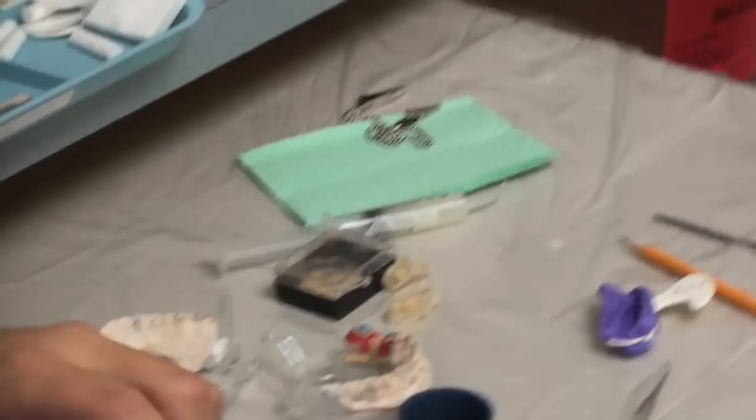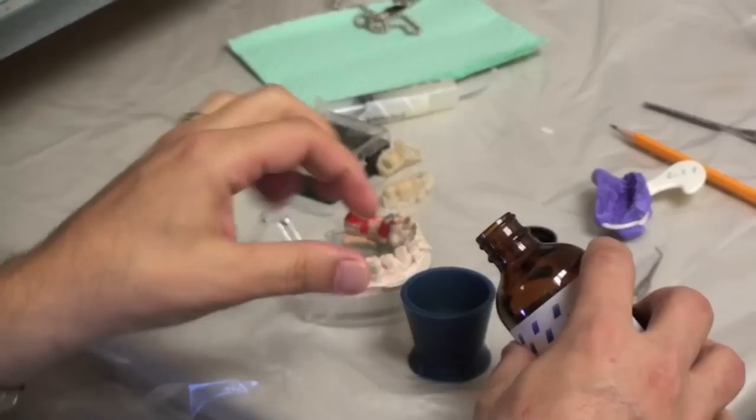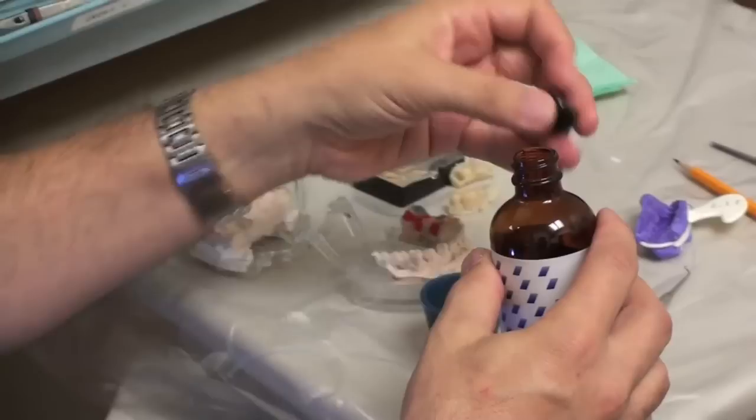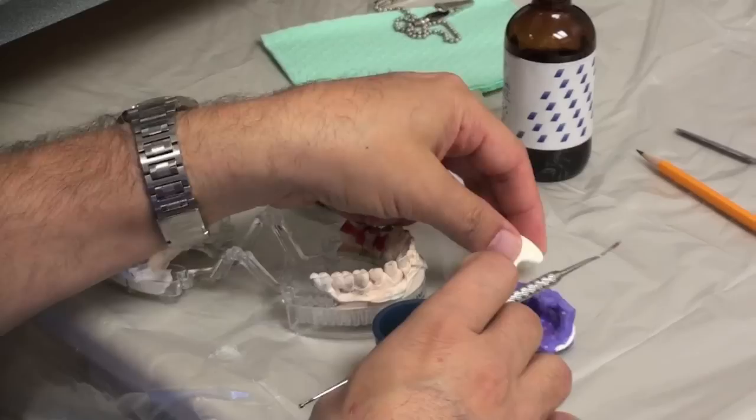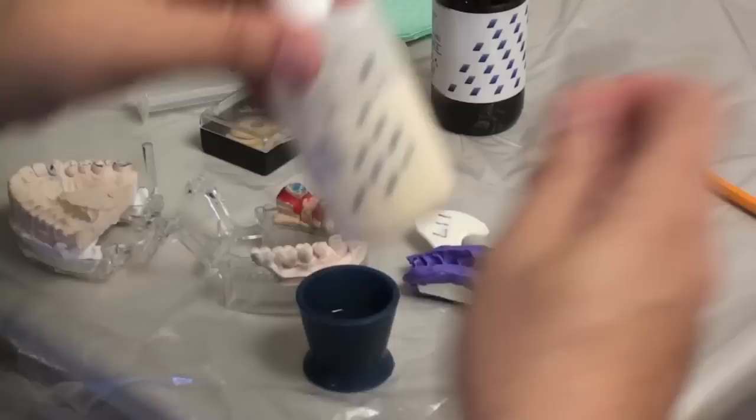First thing I'm going to do is mix some acrylic. Now there are different ways of doing this. There's the salt and pepper technique where you're placing the powder and the liquid directly into this impression. I like to do it in a mixing dish — I just think it's faster, but both ways can work.